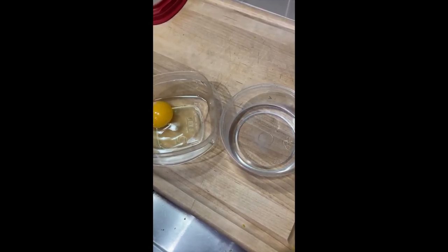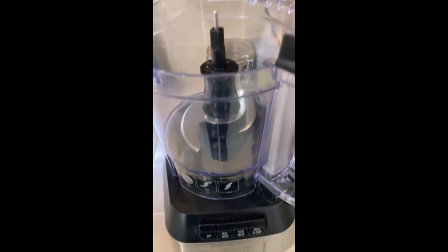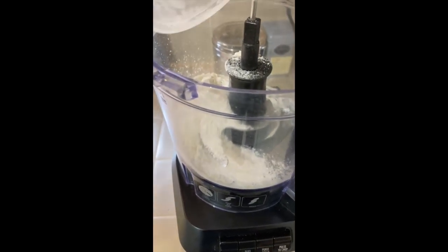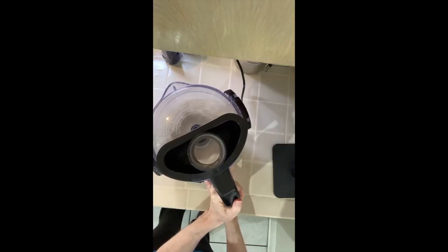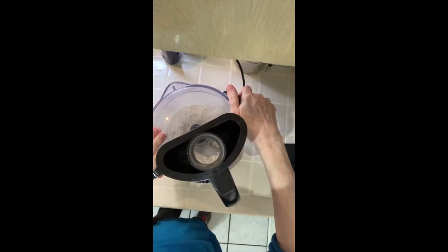Add an egg yolk to ice water, put that in the fridge so it stays chilly — you'll add that to your pie crust later.